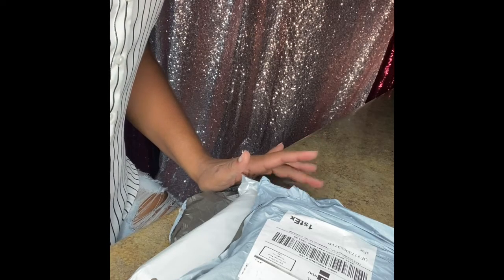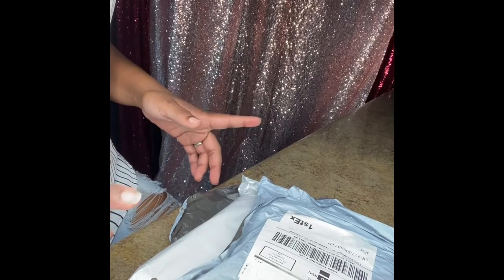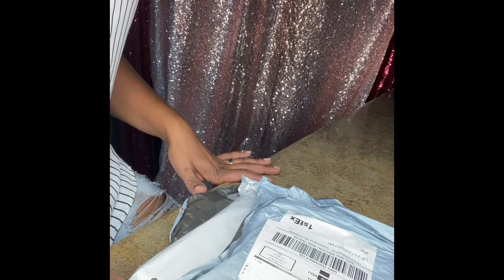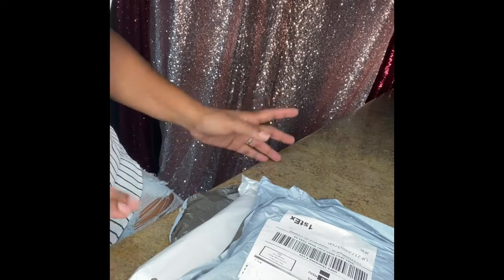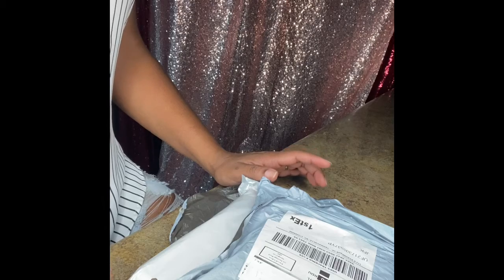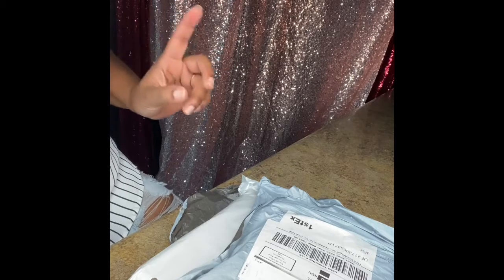Hi guys. So I'm back again with another video. Today my thread came in. This is for all the sewers out there — you know who you are. I ordered this thread about four months ago and it just came today.